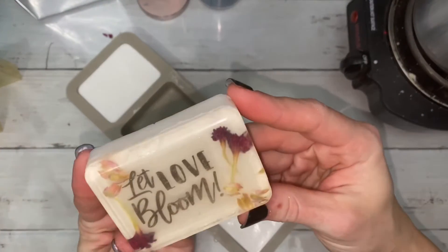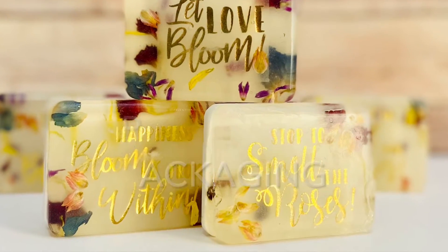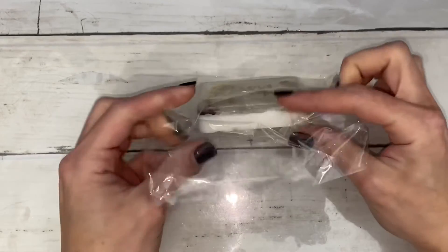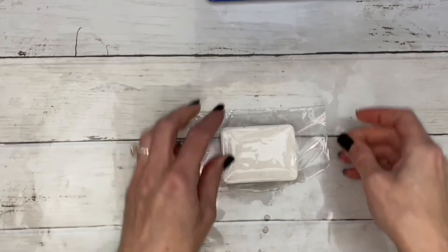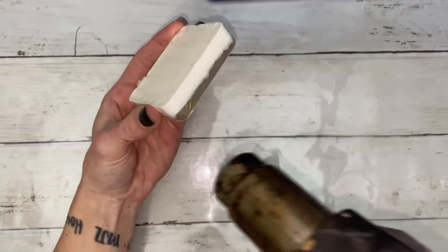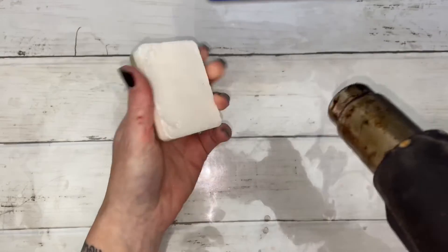Fingerprints are very noticeable on the front, so try handling only the back and the sides until it's shrink-wrapped. Turn the heat gun on low. Turn the soap over and heat the shrink wrap so that the bumpy seams shrink on the bottom and stay there. Then quickly hit all the edges, then hit them quickly once more.